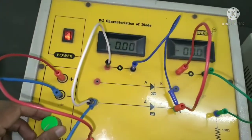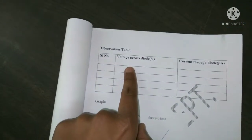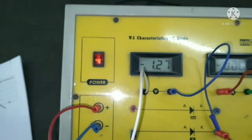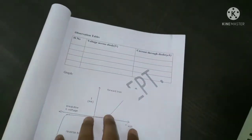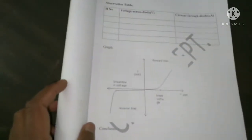As I increase the voltage in reverse bias, the voltage is increasing. Write down 0.64 in the observation table for reverse bias and the current is zero. Similarly, at 1.27 volts the current is zero. You can continue and take 5 to 10 readings.